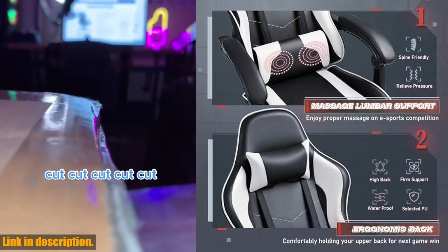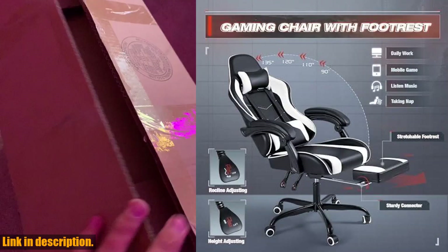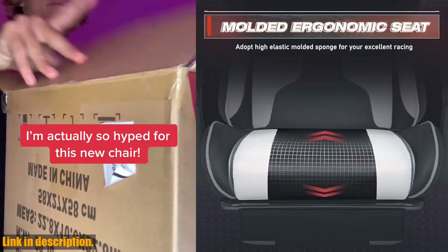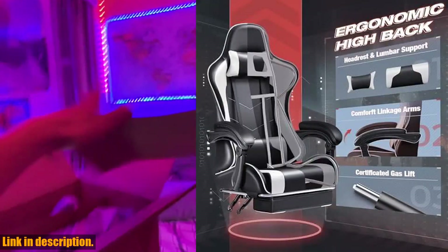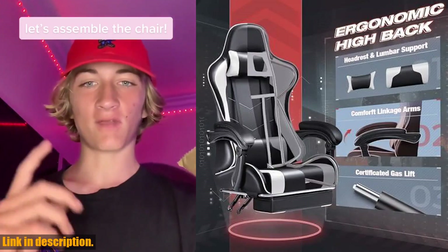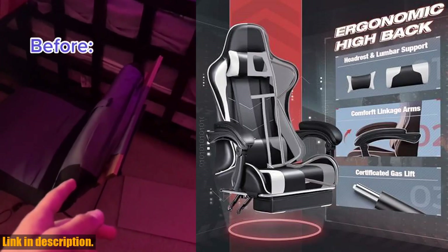The body-hugging high back provides both upper and lower back support, ensuring you have the ultimate ergonomic sitting experience. Plus, the chair comes with a stretchable footrest, so you can recline and relax after those intense gaming marathons. This chair also comes with a massage function on the lumbar part, relieving any pressure on your waist after those long gaming sessions.